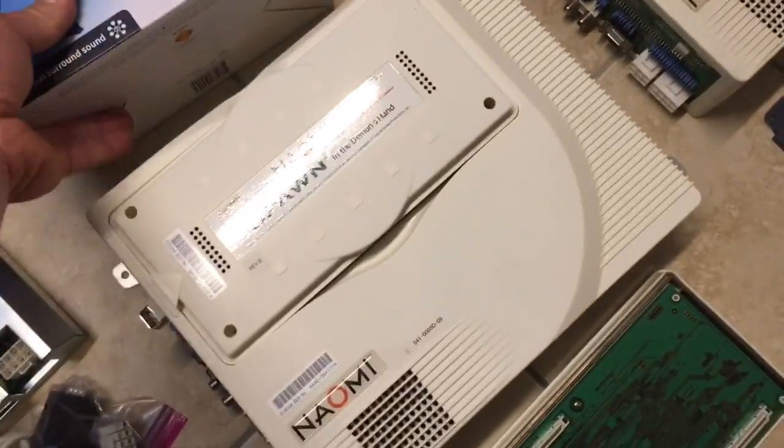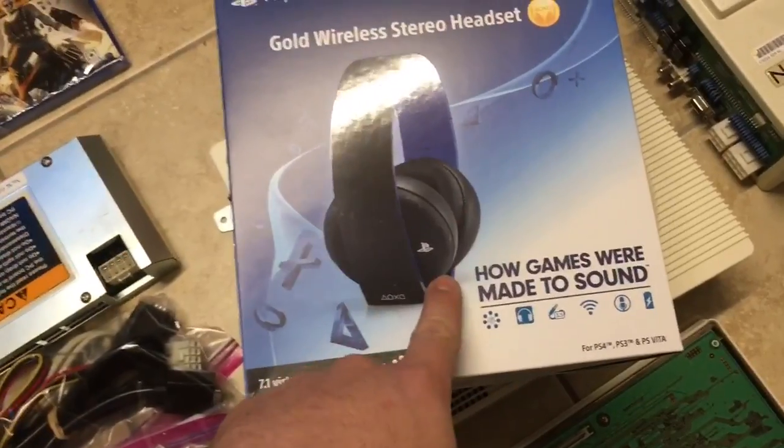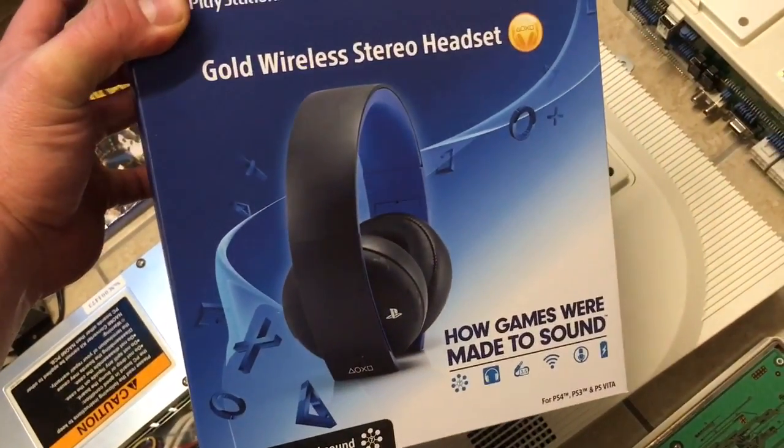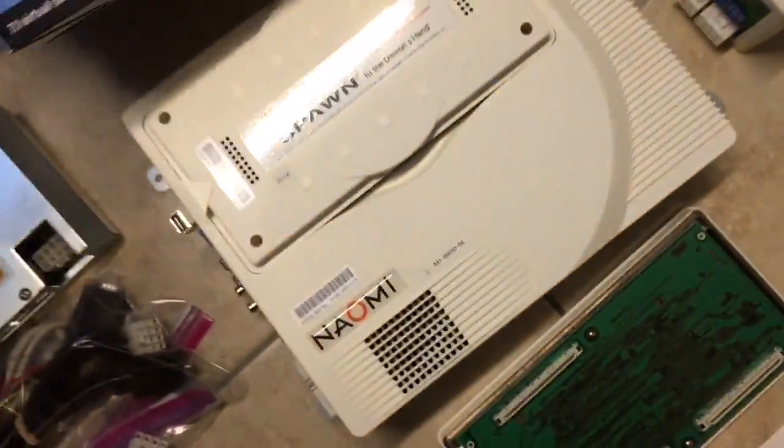Got this very nice, still brand new PS4 headset. This normally goes for $100 — I got it for $60. That was the Black Friday deal, so pretty cool.